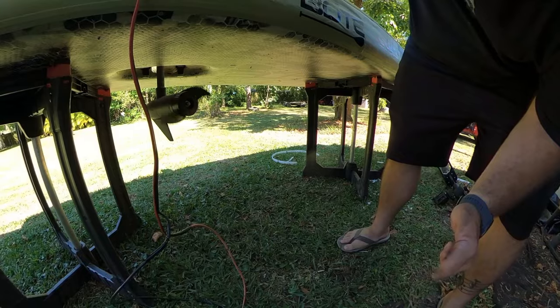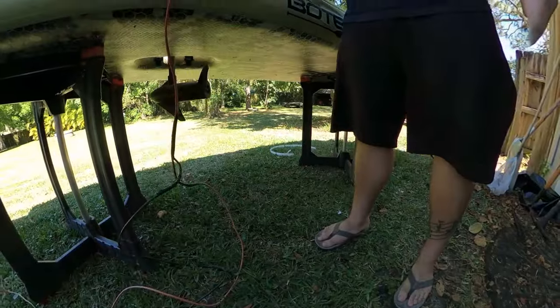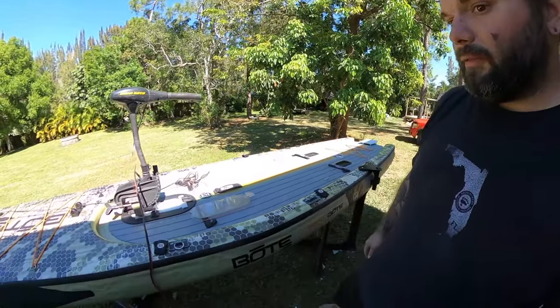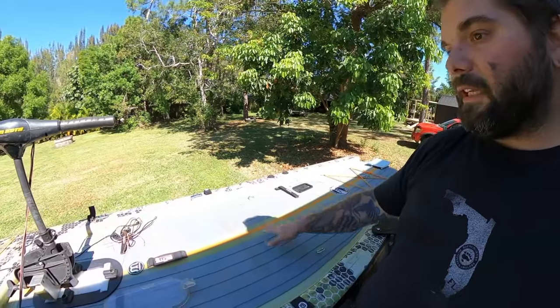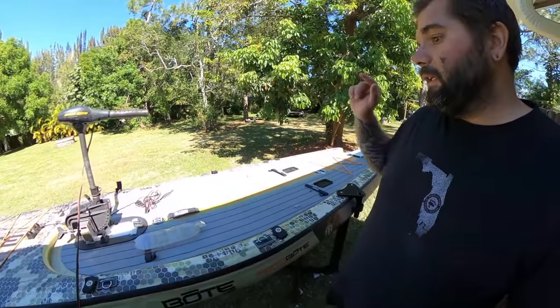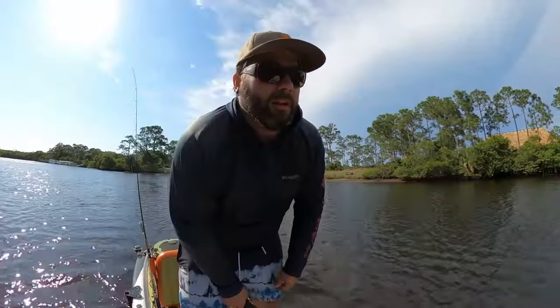I'll just show you how it works — turn it on, there it goes, works just fine, reverse, and it can move in all directions. I'm going to be able to stand right here and fish with this sort of between my legs so I can steer and drive around while I'm fishing. I think this thing is going to be awesome for bass — really for pitching any kind of lures. My seat will be right here so I can sit down easily, drive it while sitting, and the battery is just going to sit right behind me. Let's get it loaded up and head out.